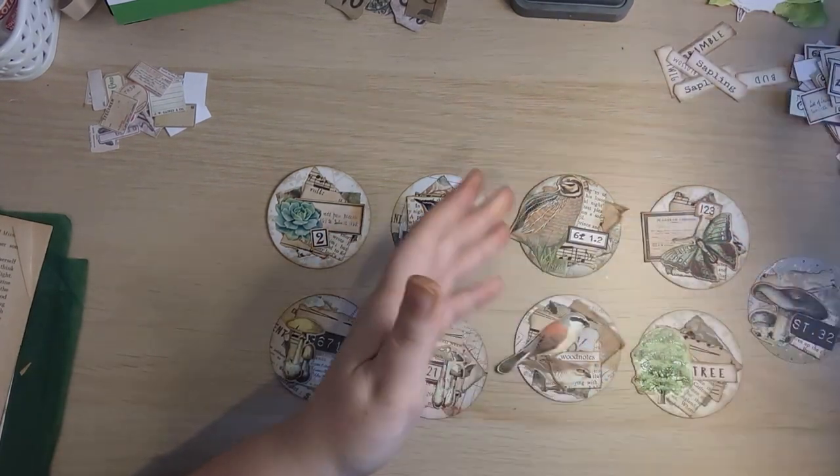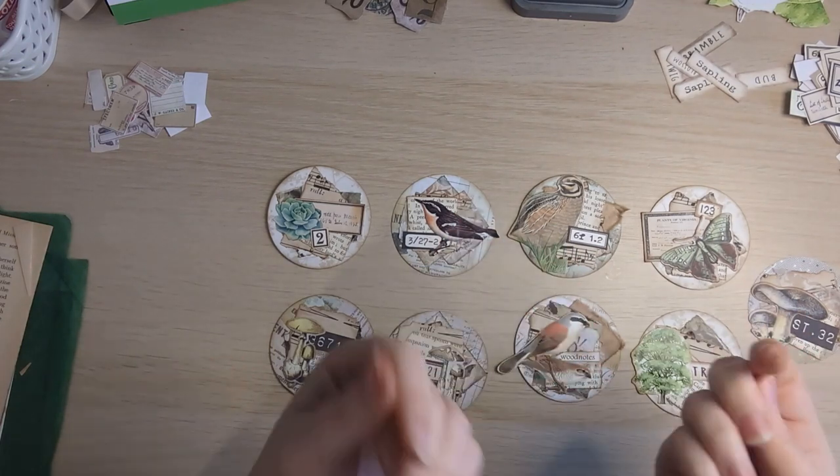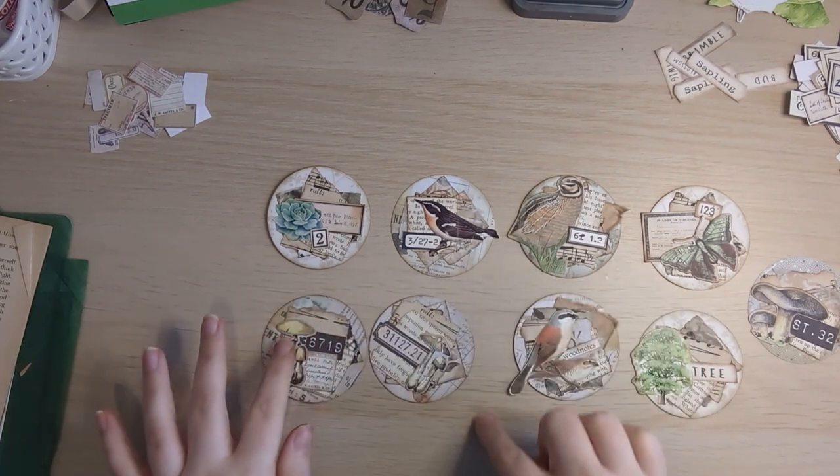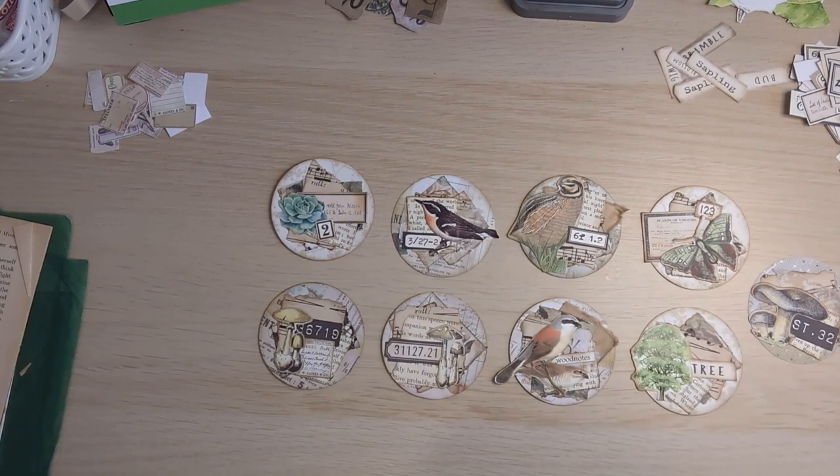Oh my goodness, my fingers are atrocious — all that ink and glue, I need to go wash my hands. Anyway, thanks so much for keeping me company as always. I hope you enjoyed seeing those come together. I think that was fairly quick considering we did about eight just then. Thank you so much — I hope you like them and I hope you are going to use up some of your circles. Thanks then everyone, I'll speak to you soon. Bye bye for now.